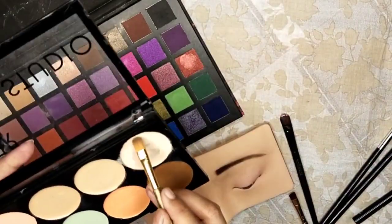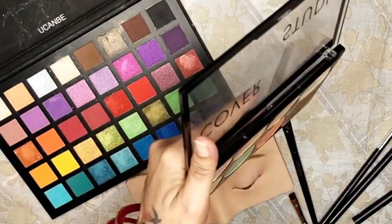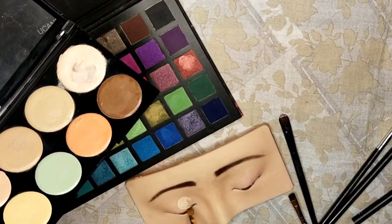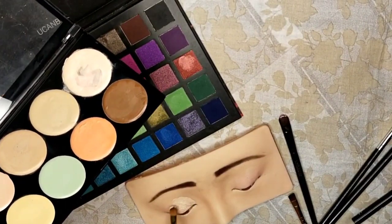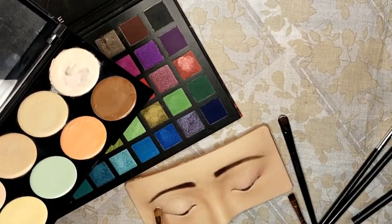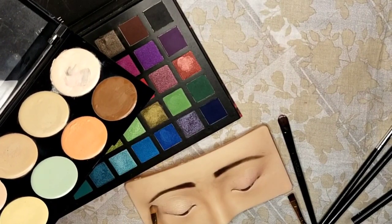Welcome to Beauty Garden channel, where we give you beauty tips. Like and subscribe if you love our videos. I'm excited to walk you through the steps for creating a soft cut crease eyeshadow look that's perfect for parties, special occasions, or just when you want to elevate your makeup game.